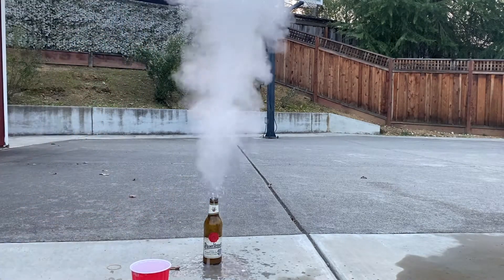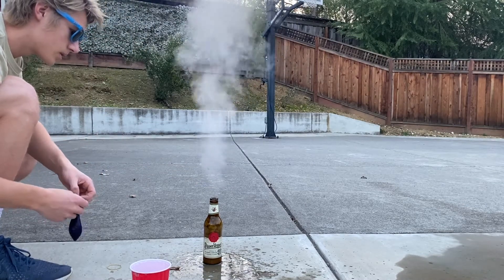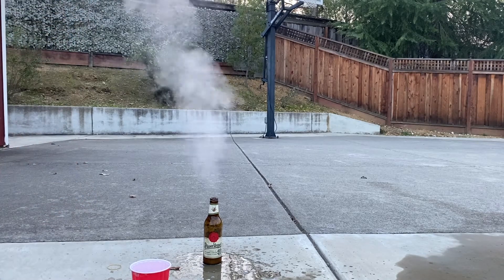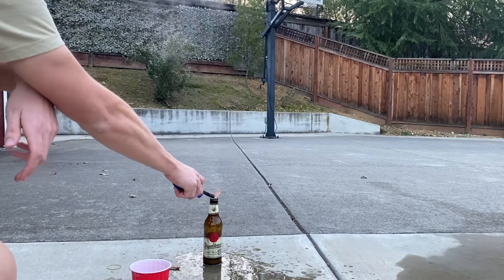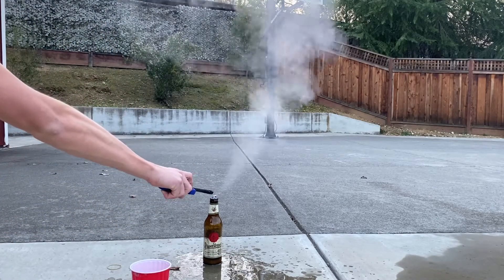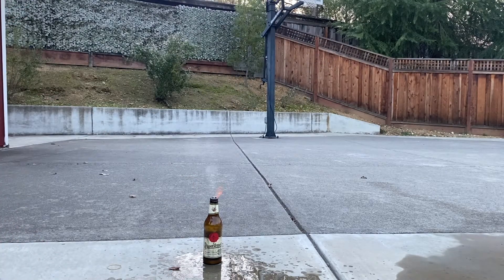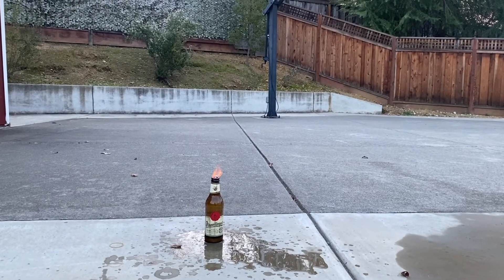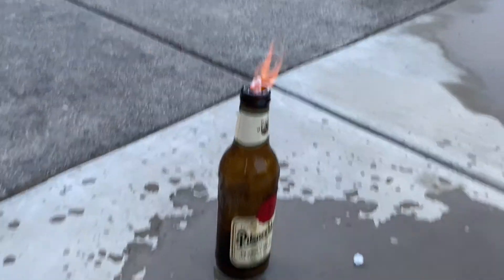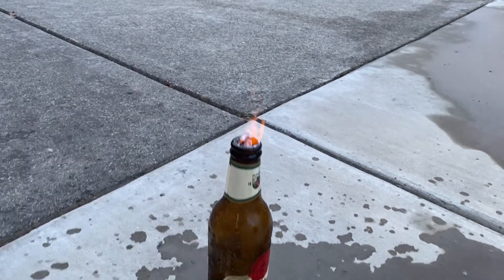Reacted too fast again. But there's the hydrogen gas being produced and it's just burning off as it's produced.